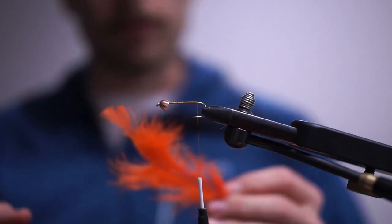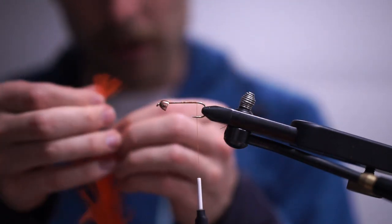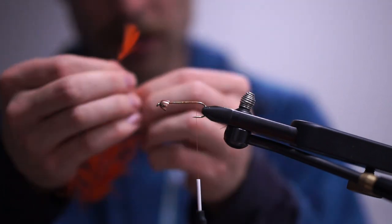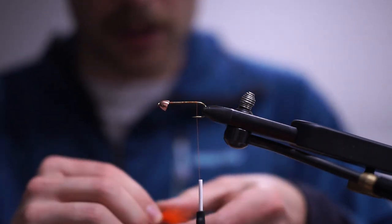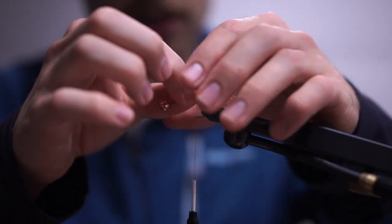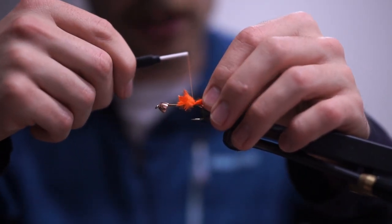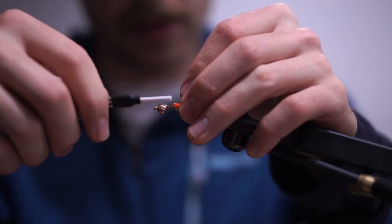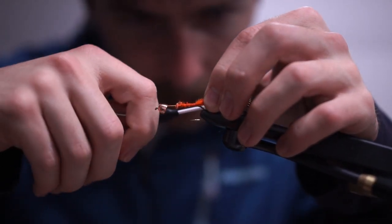I'm going to take a piece of marabou and peel some off — the tail is going to be orange, which is where the pumpkin part of pumpkin spice comes in. I'm getting about two inches of the marabou plume, which is kind of subjective. You want the tail to be about the length of the hook shank. I'll do a pinch wrap and a couple of loose wraps working my way up to secure it down.